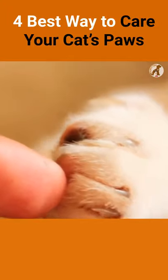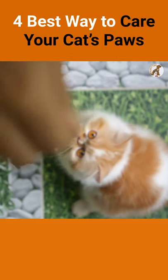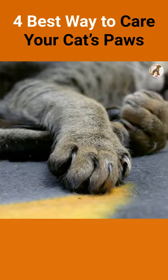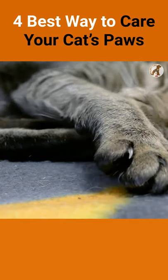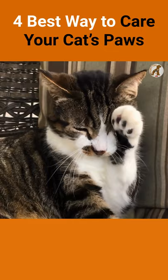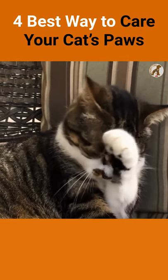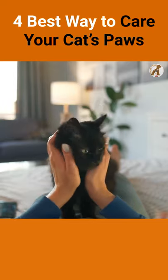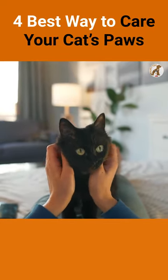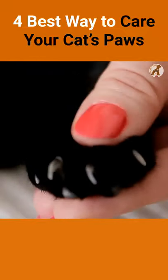4 Best Ways to Care for Your Cat's Paws. Cats have incredible abilities, but they also come with a few quirks. One of these is the cat's paws — they are a bit hard to care for if not done properly. Some people think you may not need to take good care of your cat's paws because they don't seem like something that needs extra attention. But caring for them is very important if you want your cat to live a long and happy life. Follow these easy steps from today and make sure your kitty has healthy feet.